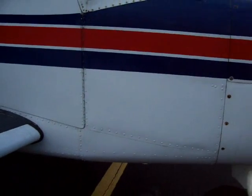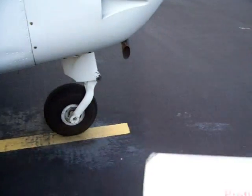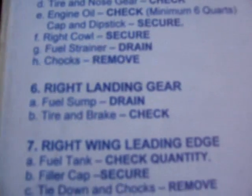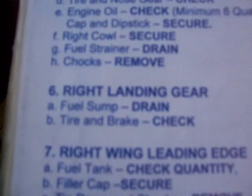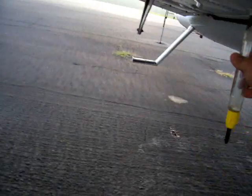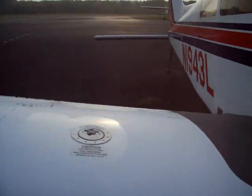Chocks — there are no chocks to remove. Right now we're up to the fuel sump for the right landing gear, then tire, brake, chock. We'll go ahead and do that. A little bit of fuel here — and again it's clear, no bubbles, blue, no debris. That looks good.